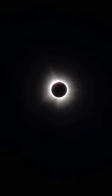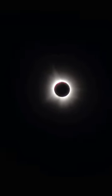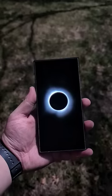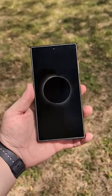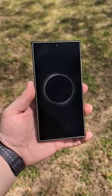And there we go — that looks so cool. Wow. That is totality. Here's a photo that I took with my S24 Ultra of the totality, and here's a photo that I took of it in pro mode.